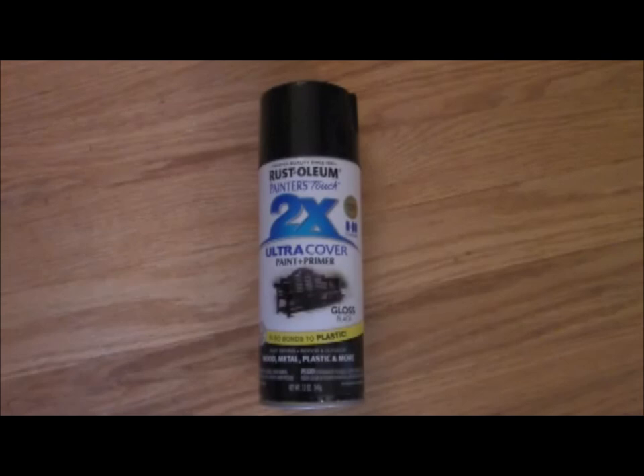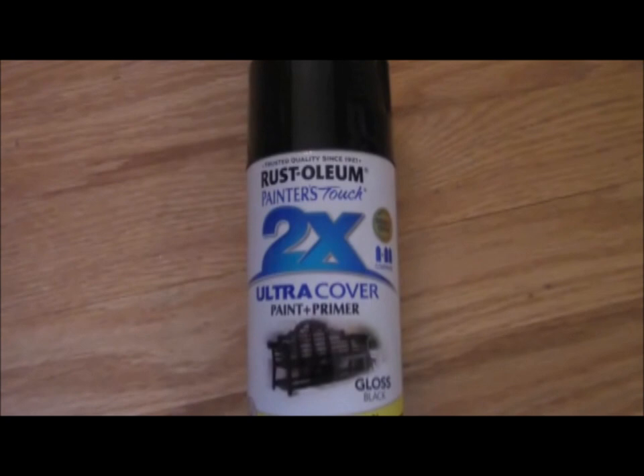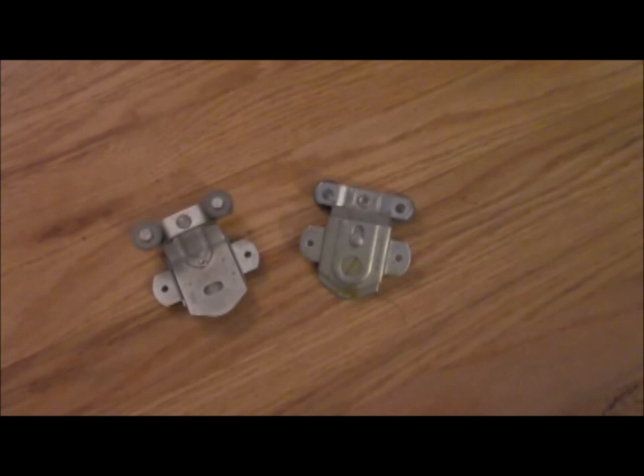Spray paint and a drop cloth. I'm using Rust-Oleum's Painter's Touch 2X Ultra Cover Paint and Primer in Gloss Black. This has quickly become my favorite spray paint because it sprays more, it sprays faster, and I only need one coat.